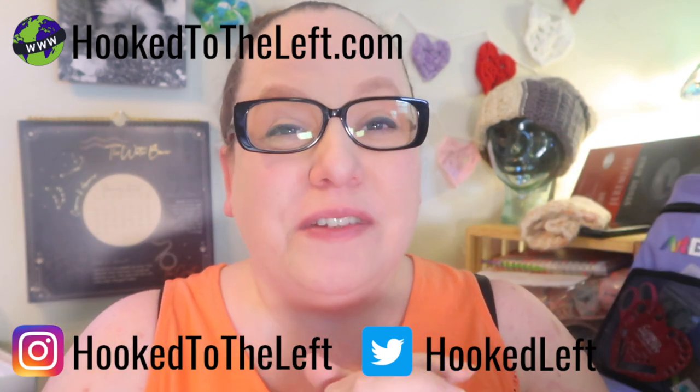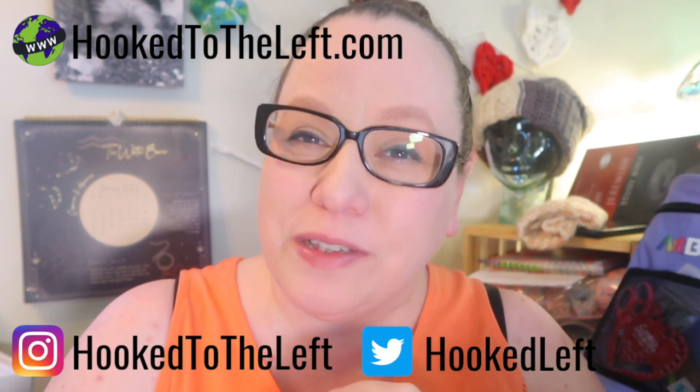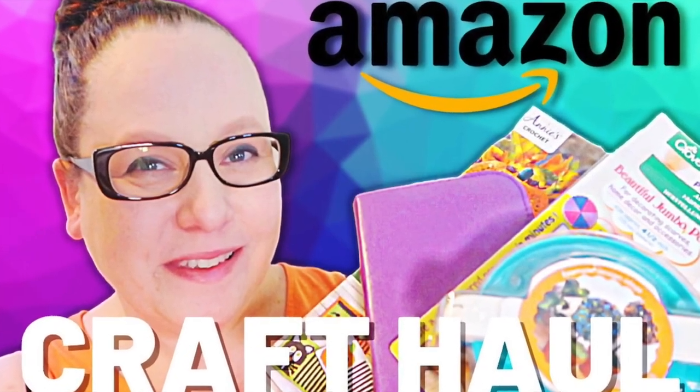Hi, this is Melanie with Hook to the Left, and today I'm going to show you a haul that I got from Amazon. Thanks so much for joining me today. Over the month of December I got some gift certificates and other stuff, so I ended up buying a lot of crochet stuff from Amazon and wanted to pull it all together and show you what I got in one video.